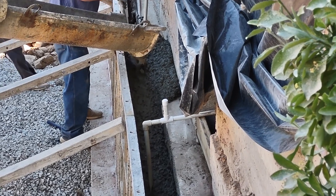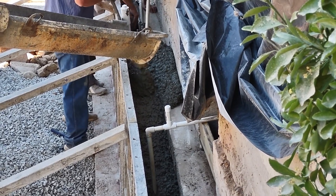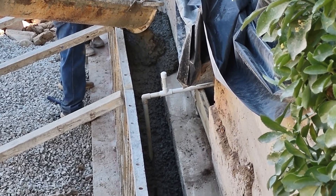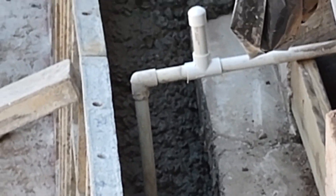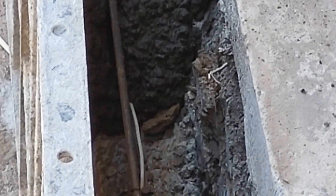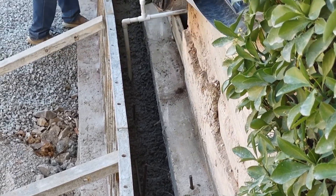Pouring it pretty thick. The way it is with concrete: hurry up and wait. Hurry up, build the form; wait for the cement to dry. Hurry up and get the concrete spread out and done, then wait for it to set up.